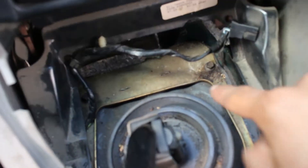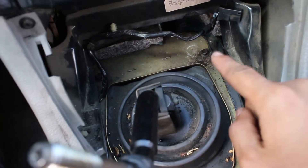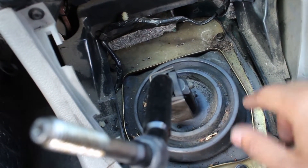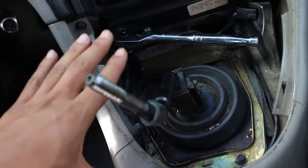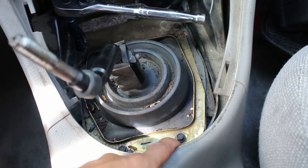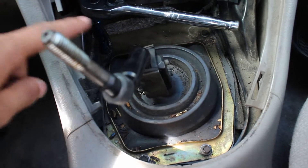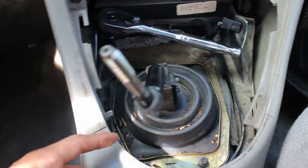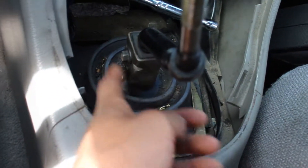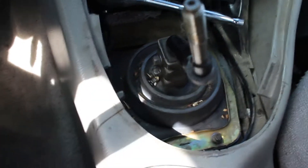In here we're going to have four bolts to remove — one in each corner pretty much. I found that an 8mm and a 5/16th socket both work just fine. So just power through that and get all four out. Before we take the little boot off, I'll get those out first and give you guys another update.